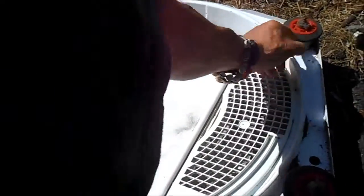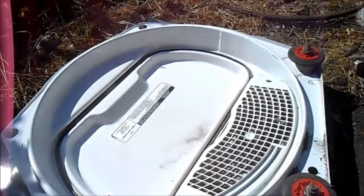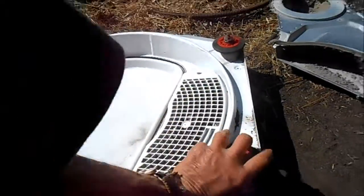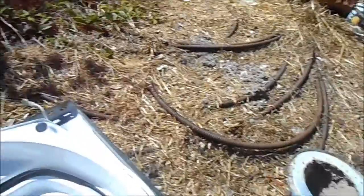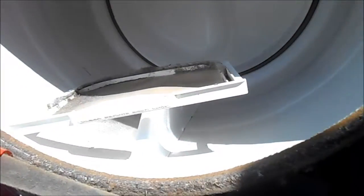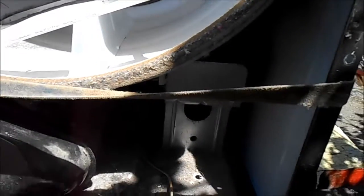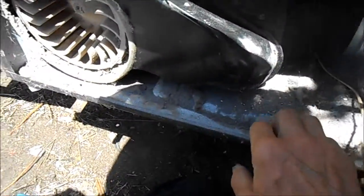Now we can see these rollers are still good - they're not stiff - but I'm going to put a drop of oil on them anyway. You can see this vent is fairly clear here; I can take a brush and brush through it but it's pretty clear. Now we need to take the front drum out. The unit is unplugged and I advise you to do the same - if in doubt, consult your local professional.